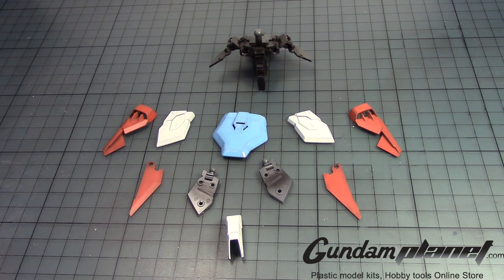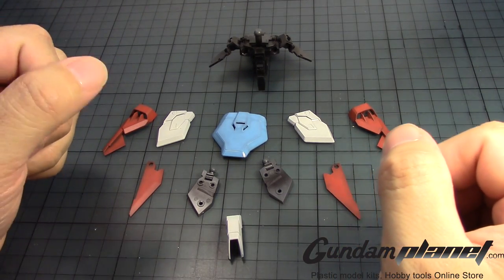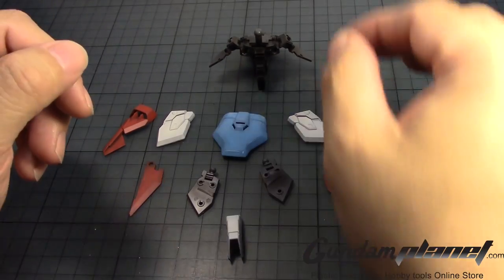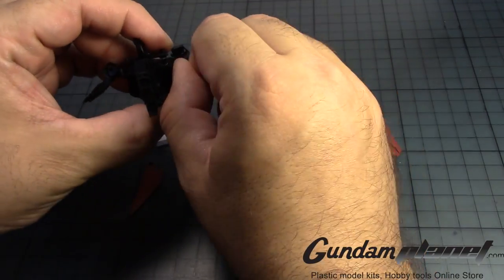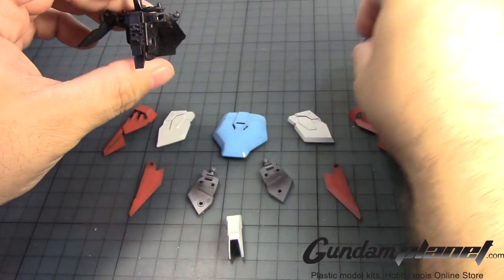The next part of this build is going to be the waist unit of the Gundam Wing Proto Zero Custom. All the parts are done, as you can see here. Now before we prepare to put these on, I'm going to remove some of the parts that are on this because I put it on just for display.